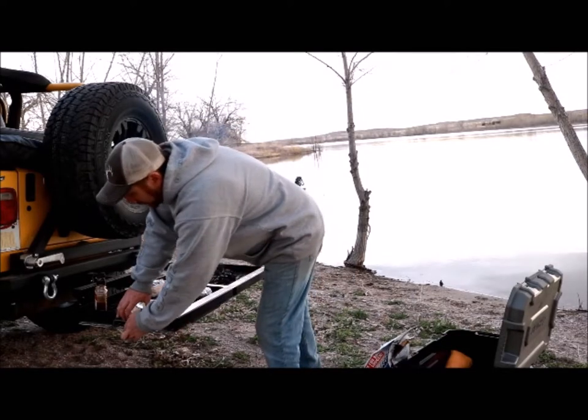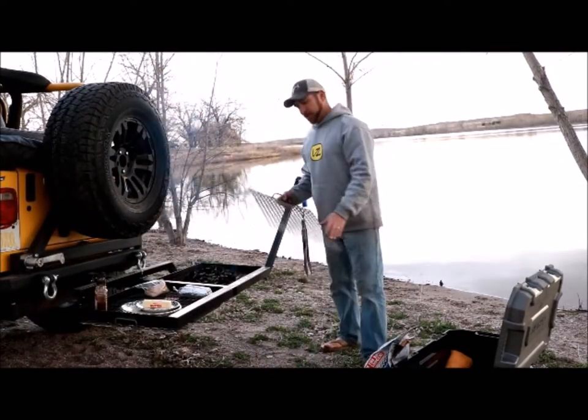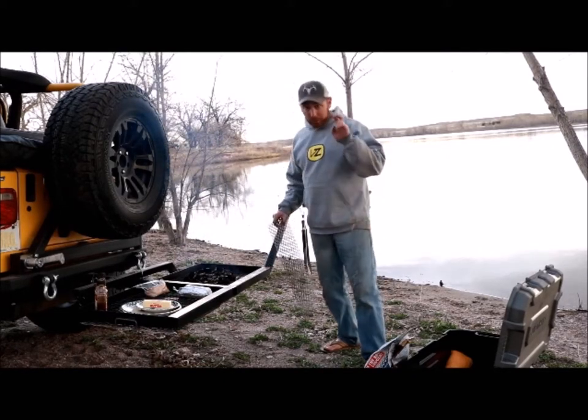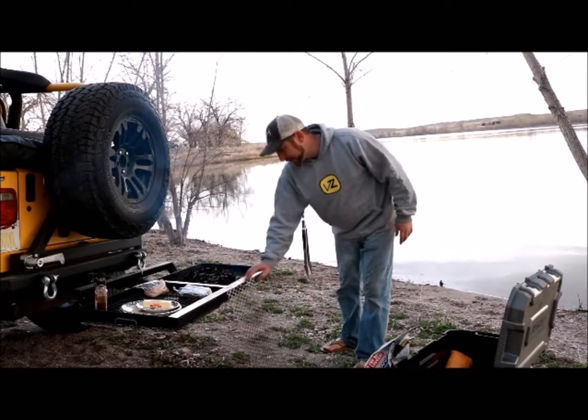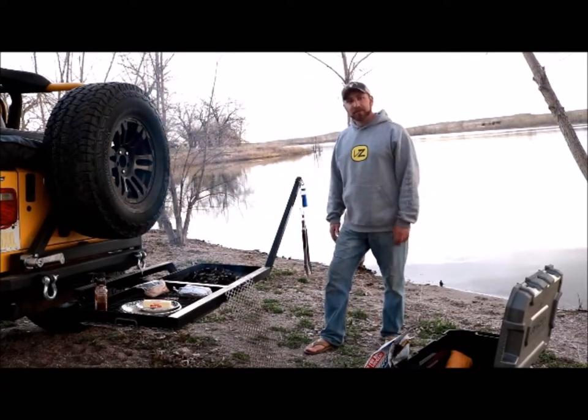All you got to do is pull your grates out. As soon as your fire is ready and the charcoals have burned down just a little bit, throw your grate on there, let it warm up — do the dishes, as my grandfather always said. And you're up and cooking just like that.